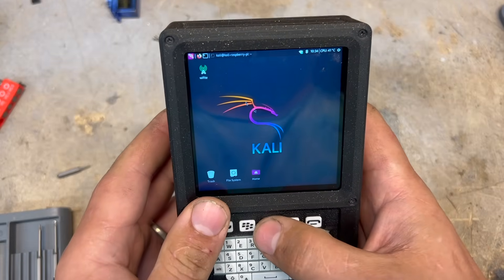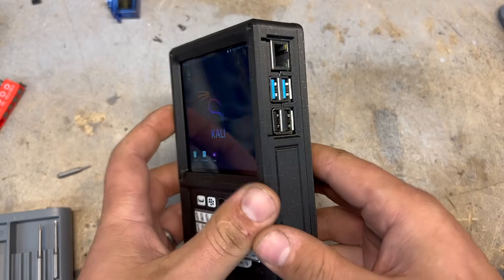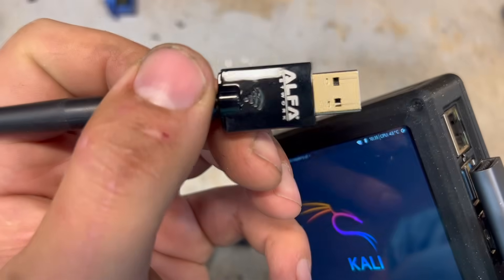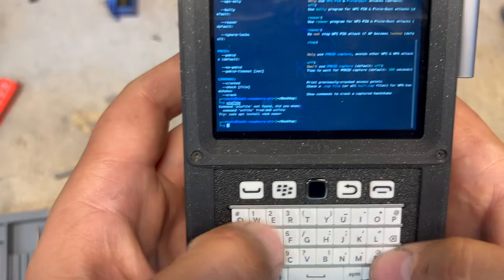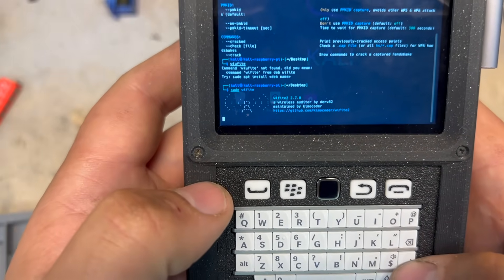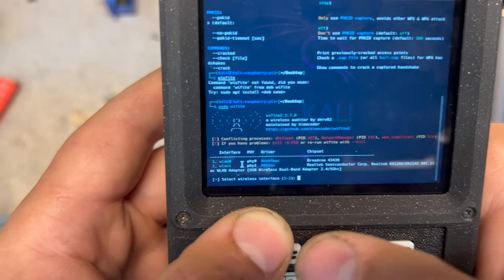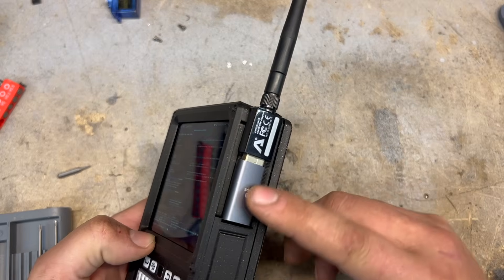I'm not going to show how to use Kali Linux since there are a million tutorials, but needless to say, if you're familiar with it, you know how capable something that fits in your pocket really could be. Probably the coolest accessory I've made for it so far is this right-angle adapter — we insert an Alpha AWUS036ACS into it. With the Alpha card in here we can choose to use the internal Wi-Fi card or this chipset which supports packet injection. So now we have a Wi-Fi hacking rig with just one little adapter.